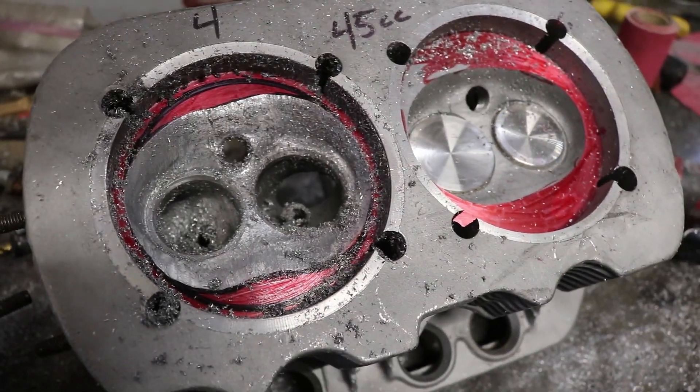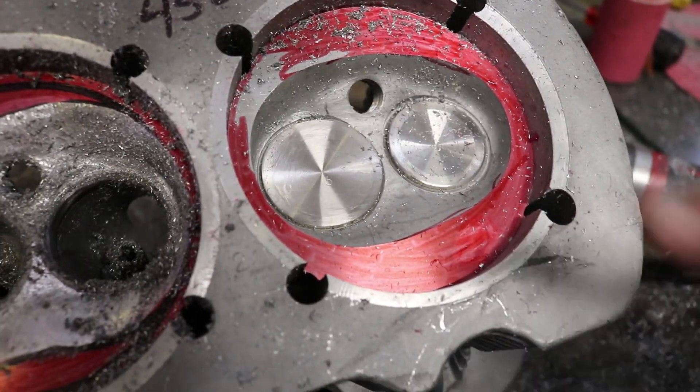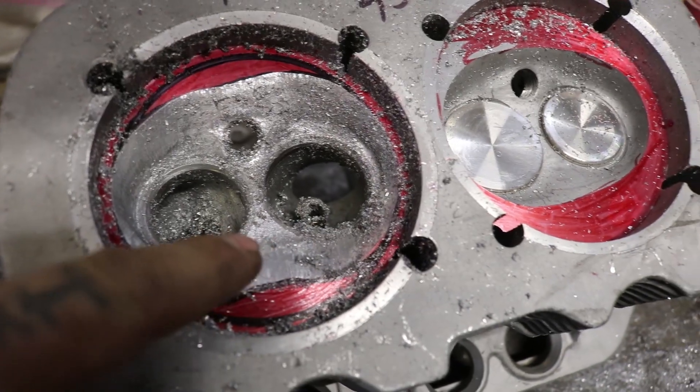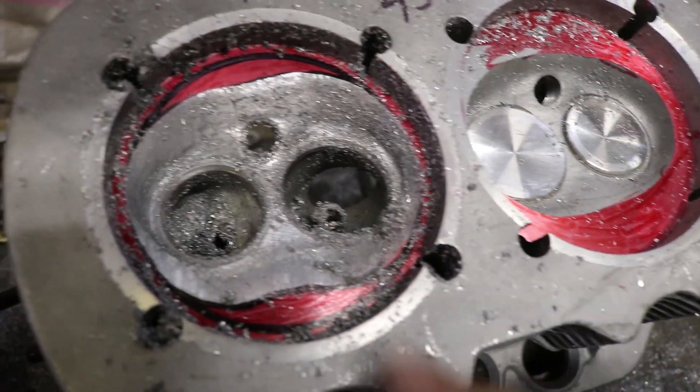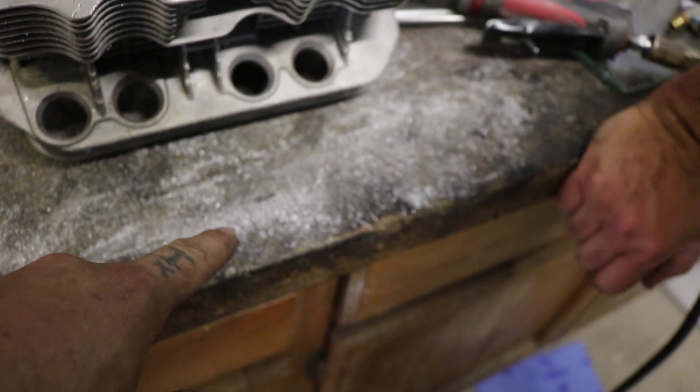A lot of work involved with this. So this is what we're starting with — that's the 45cc combustion chamber, and this is probably close to 50, like probably 51-ish at this point. This is a very messy process as you can see, all this fine aluminum powder.